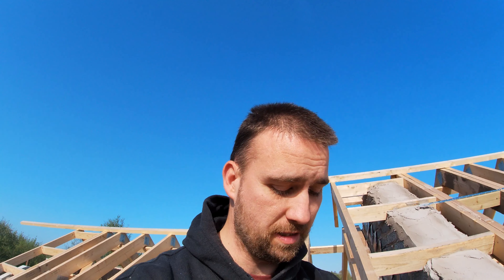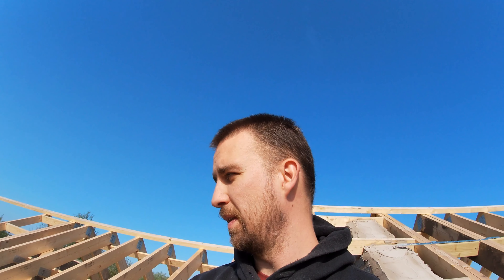Today I need to pick up dry valleys — I don't think they're called dry verge, I think they're just called dry valley — and they're actually like a heavy duty plastic. Once I pick them up today, that's pretty much everything got for the roof as far as I know, maybe a couple more bits and pieces like nails.